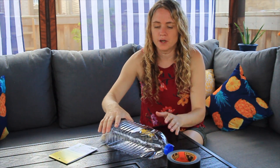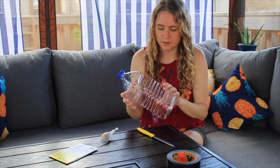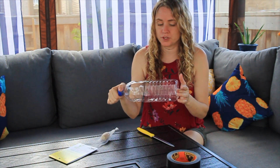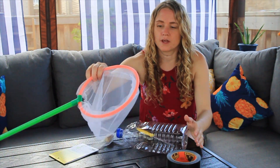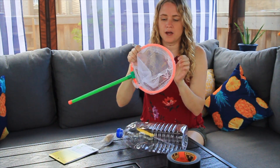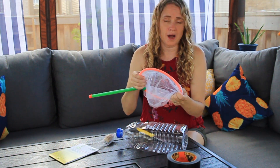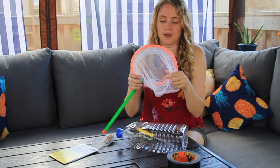I went to Pinterest and saw some DIYs but a lot of them included a big window screen and I don't want to spend that much money. So I found a way to upcycle one of these juice jugs — apple juice jugs, just empty, take the label off — and then use an old butterfly net we had instead of the screen, so you don't have to go out and buy window screen.